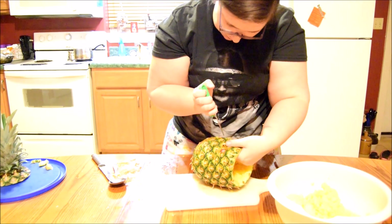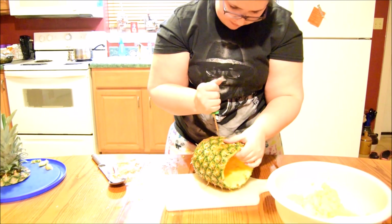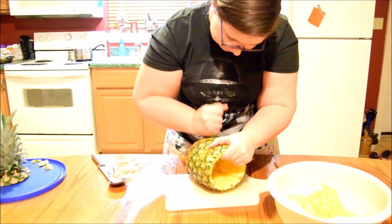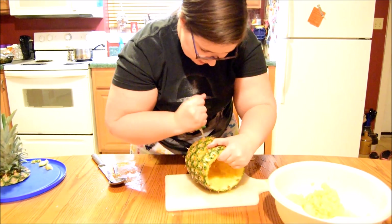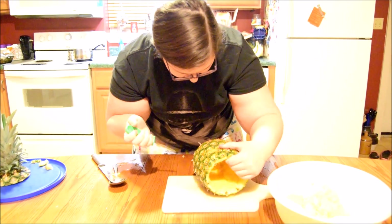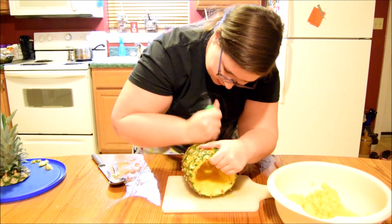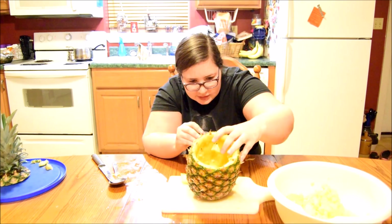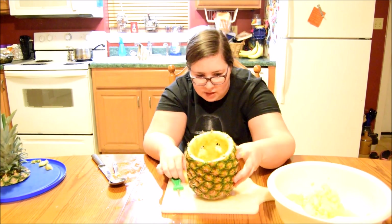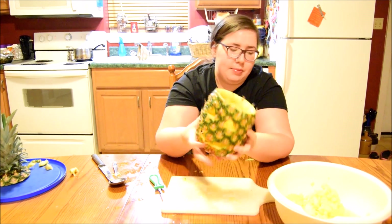I'm going to stand up for this. Should I draw on a mouth? I don't think this is going to turn out that well, guys. Well, I did it! So this is what it looks like — if you guys can see. It actually didn't turn out that bad.